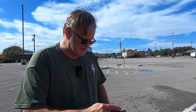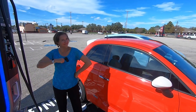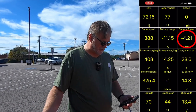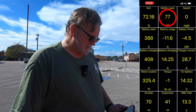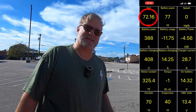We've been charging now for about four minutes, and going back to car scanner, the charger is delivering a little over four kilowatts, fluctuating between 4.2 and 4.3. Battery temperature isn't going up — it's staying at a steady 77 degrees. Our state of charge is up to 72.16%.